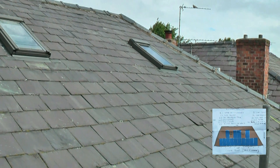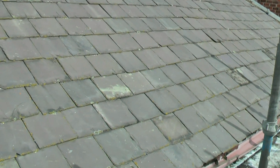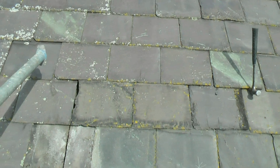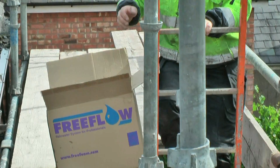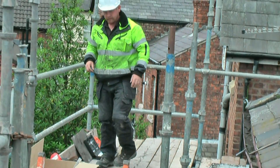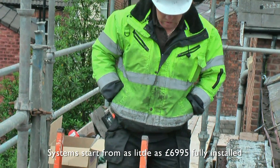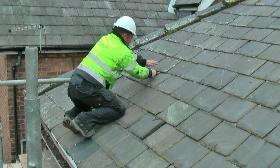Before any work starts on the roof, we check for any slipped, cracked, or broken slates and replace as needed. This would have been previously highlighted on the initial survey. It is important at this stage to measure and identify where each bracket and the rails will be placed.